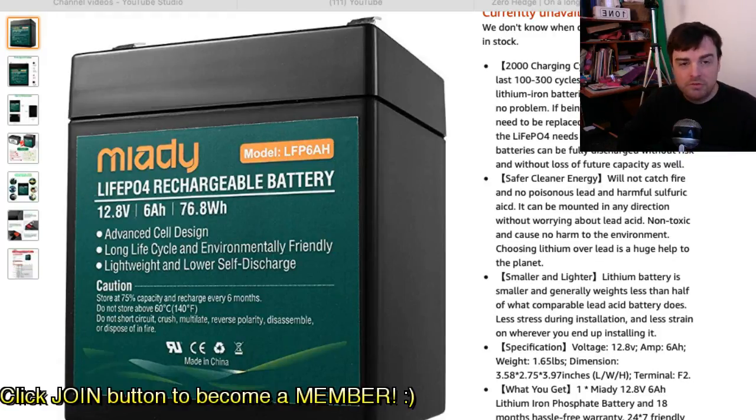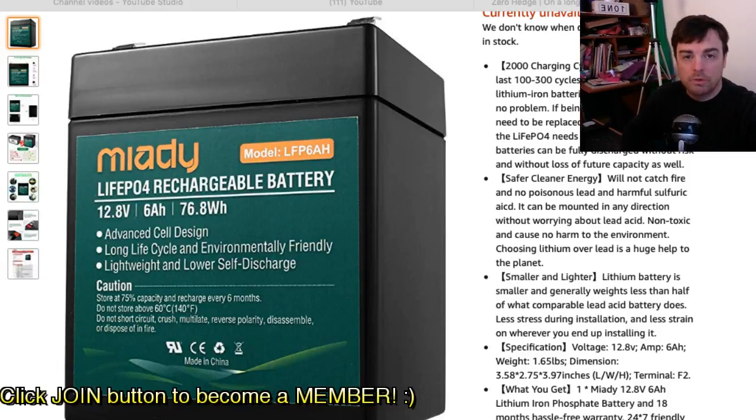Hey folks, everything new under the sun. I want to talk to you today about Miatti LiFePO4 — lithium iron phosphate batteries. I thought I would do a bit of a half-review on this battery. This is one of the things I'm putting together and purchasing for my off-grid solar renewable energy battery system, and I found this one.